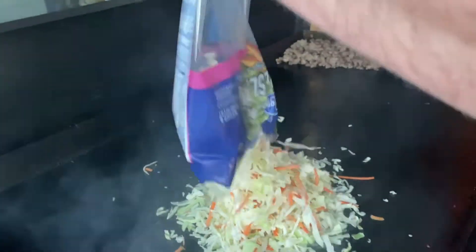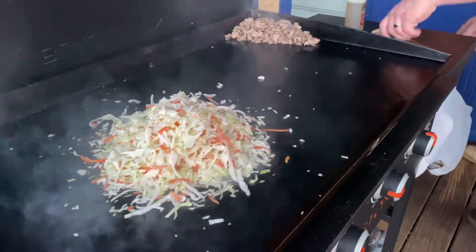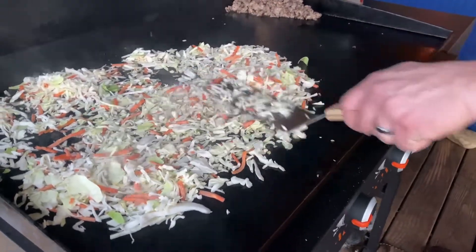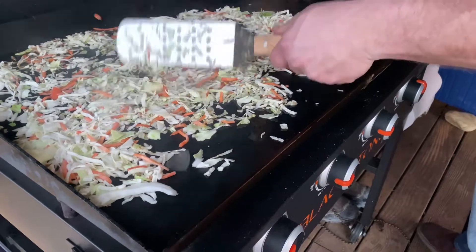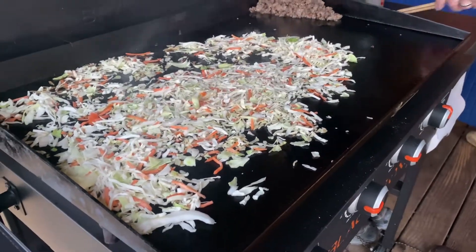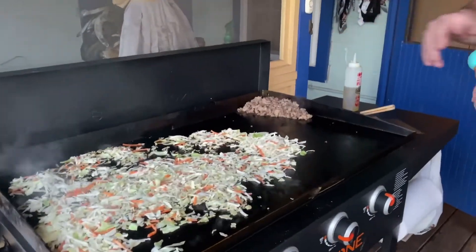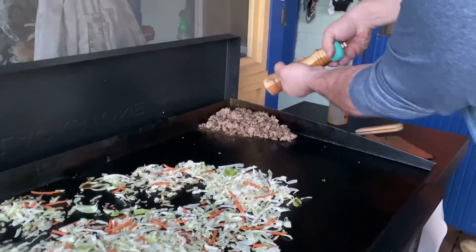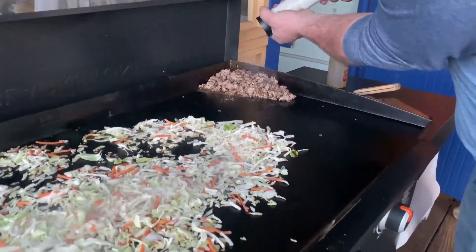I've just got my coleslaw and I'm going to dump it on here. This is going to start wilting down here in just a minute. While we're waiting on that to wilt down, I'm going to go ahead and put a little salt and pepper on it. I'm just going to come back to it every now and then, just keep it mixed up, keep stirring.